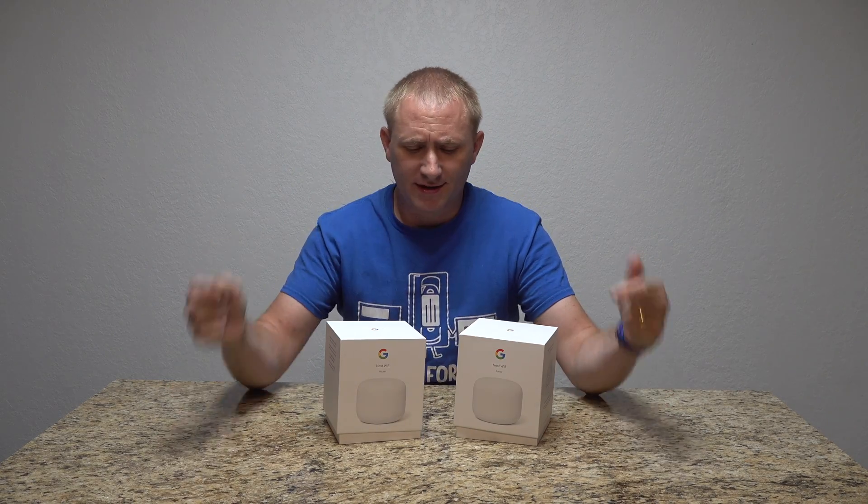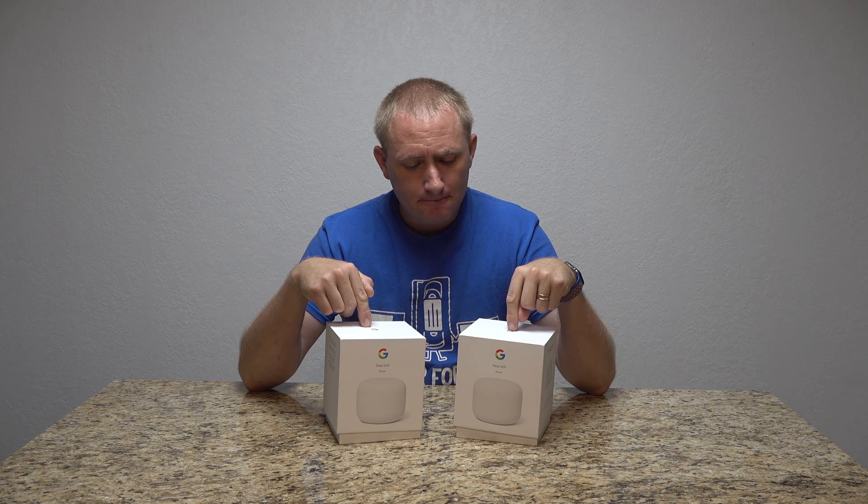Today on GeekSmart, we're going to take two of these bad boys — the Google Nest routers — and put them together as a wired backhaul mesh system. Let's get into it.